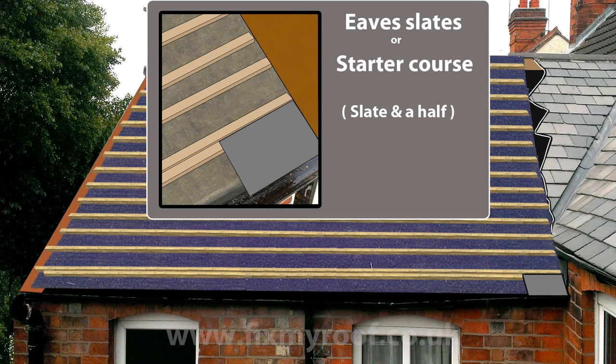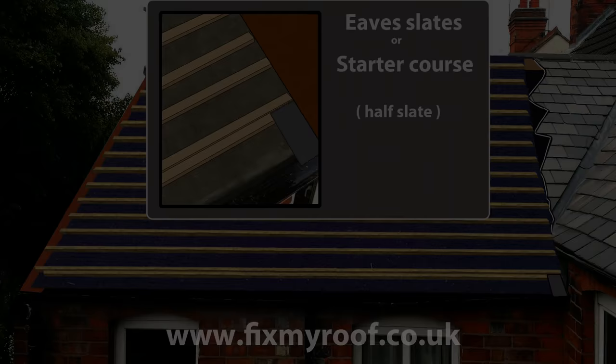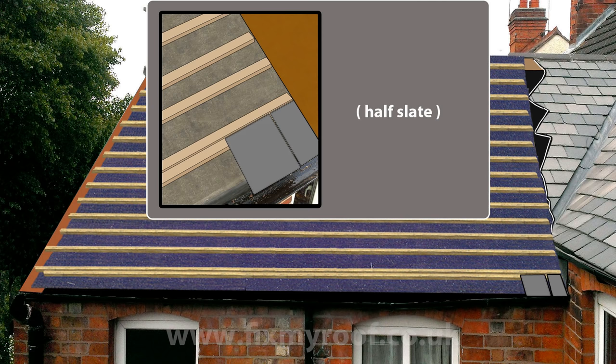This is called a brick bond pattern. Featured here with a translucent first full slate, you can see the cover created by the first slate and the slate and a half eaves slate. If we put on another standard size eaves slate and then another translucent full slate, you can see this overlapping process better. Alternatively, starting with a half eaves slate first is exactly the same principle, but we're using a half of a slate's width for the first eaves.